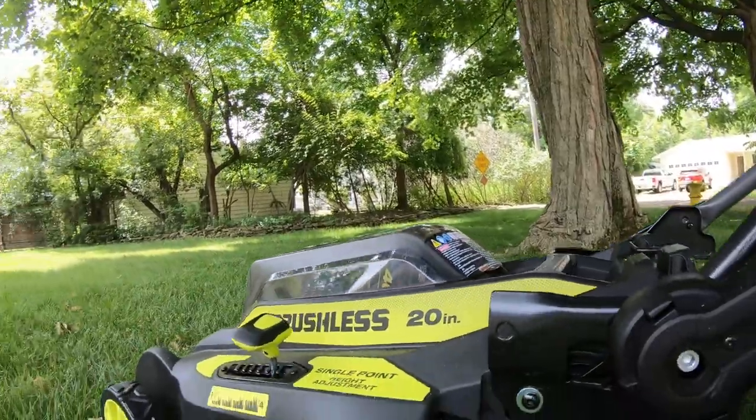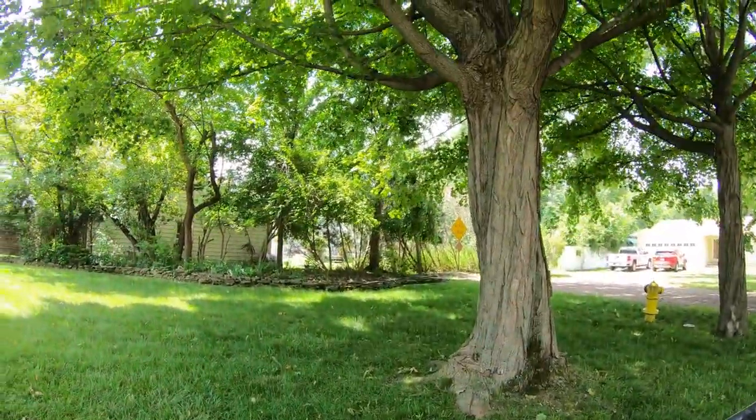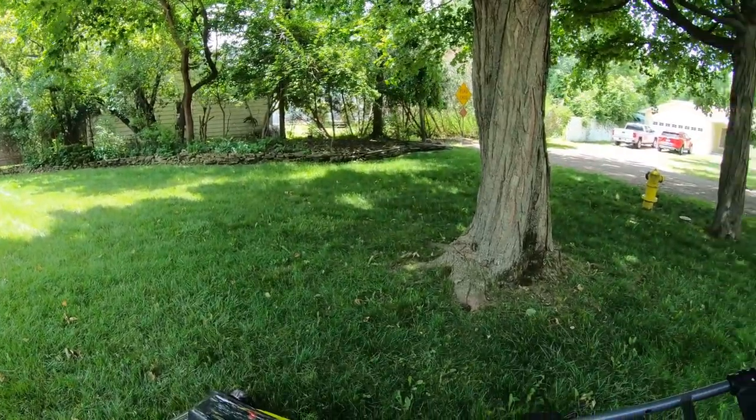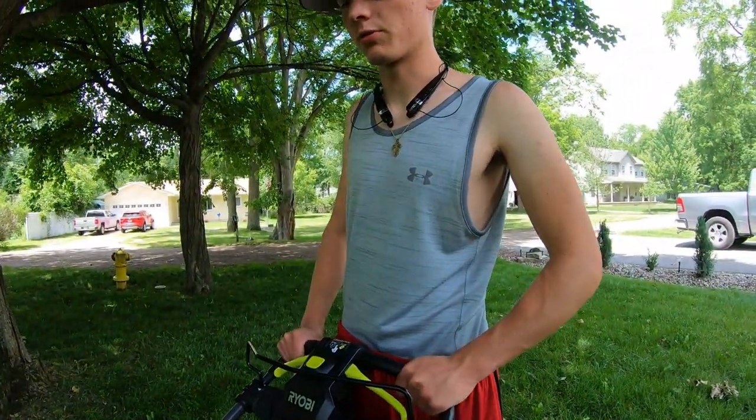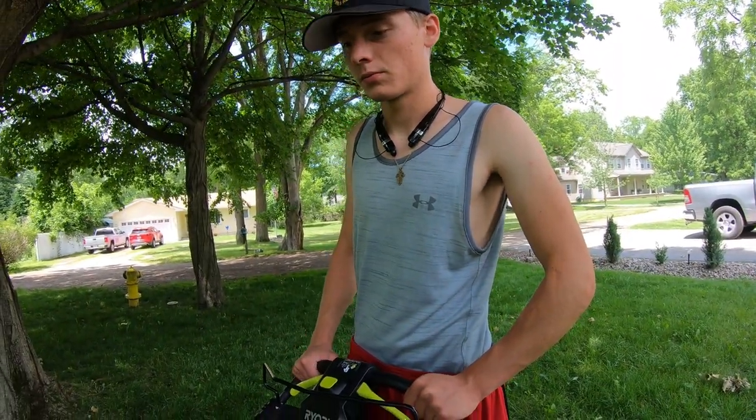The height adjuster works great. When you put it lower it cuts real nice, but we kept it higher since it's a little wet out and we don't like to cut too short in summer. Overall this mower is great, and you can't really beat the price point — this one was on sale for $349. It was actually a Father's Day gift for me from my wife and kids, and today is Father's Day, so it was a perfect day to try it out.